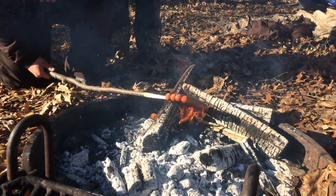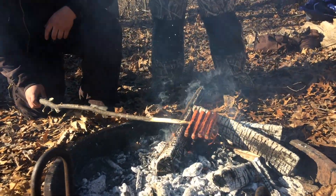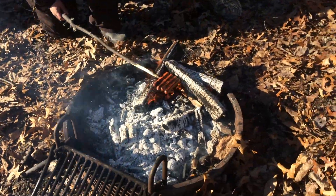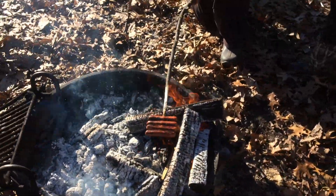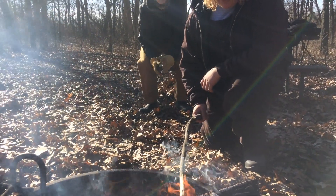This fire was started with dryer lint and a ferro rod. That thing's burning - hot fire!